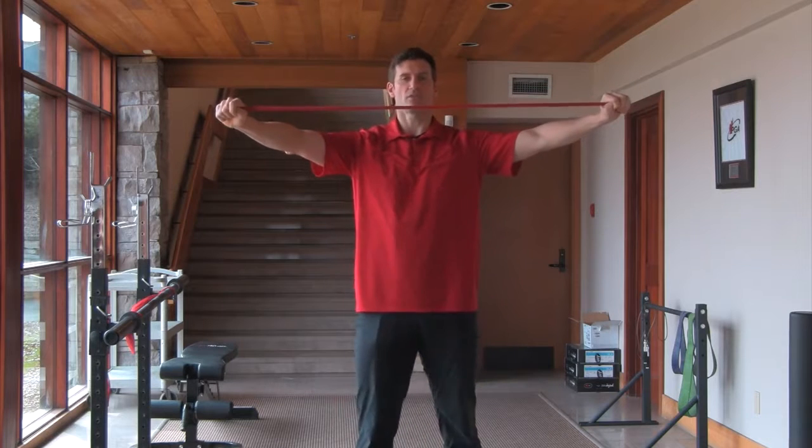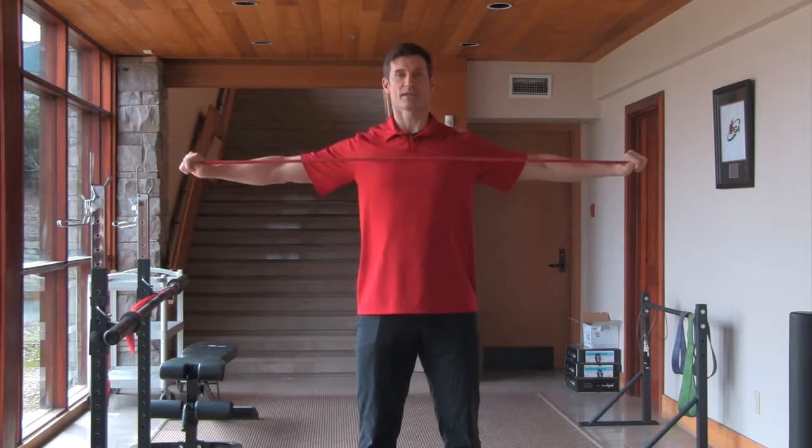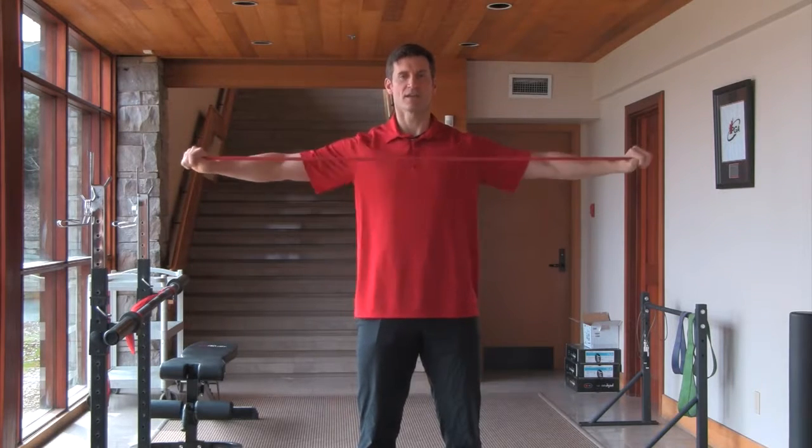Then you're going to go to neck level. Again, you're just going to retract the shoulder blades, 10 repetitions, keeping alignment.